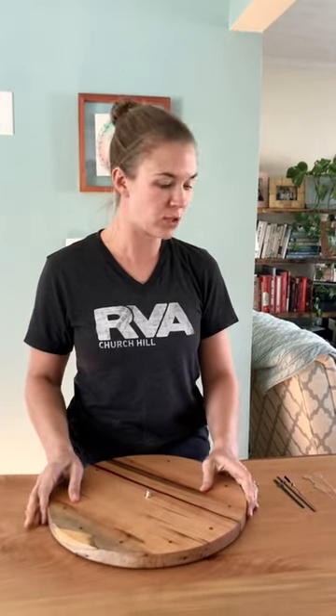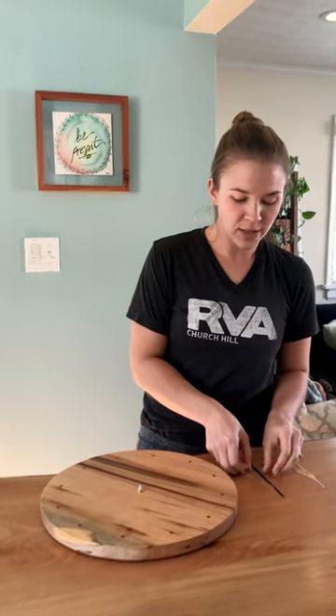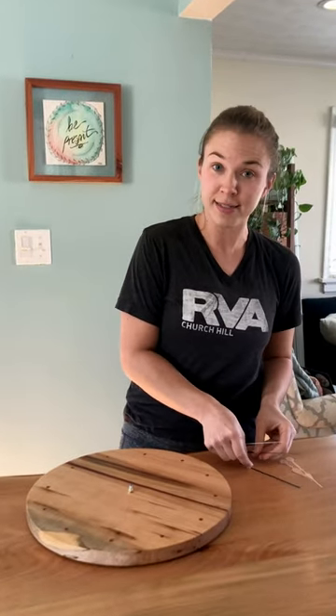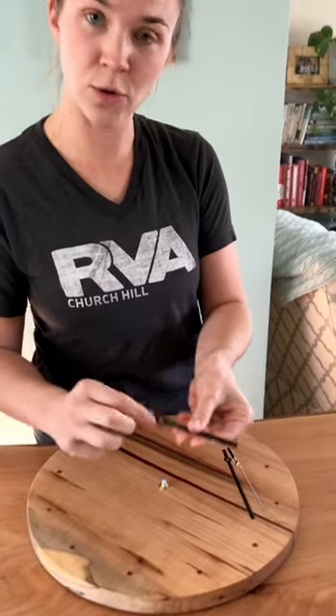The hands are packaged separately. You might or might not have two options to choose from depending on the clock that you purchased. The way that you install these hands is as such. You have a big hand which has the biggest hole first.